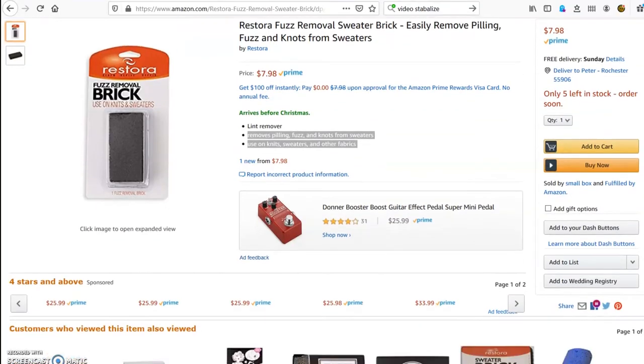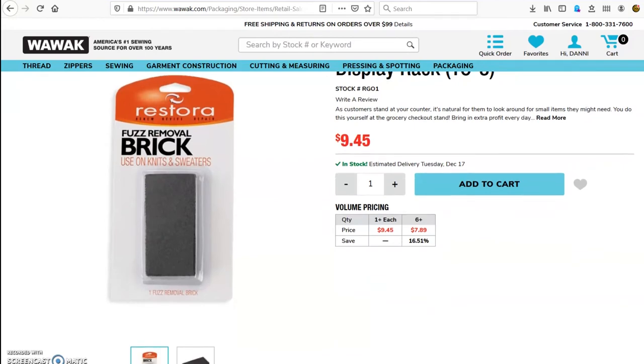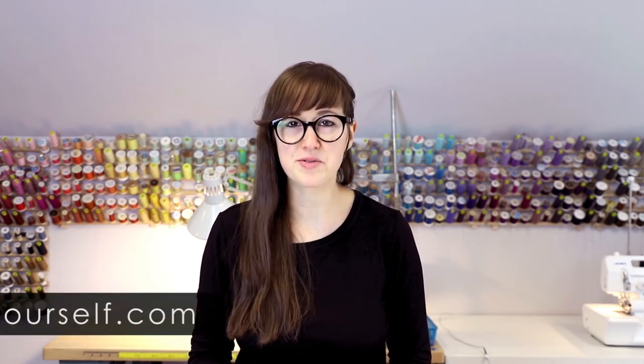To get a fuzz brick or a sweater brick you can go to Amazon or a sewing supply website called Wawak — w-a-w-a-k.com. For more information and courses including downloadable PDFs, visit our website at www.tailorityourself.com. And always remember: measure twice, cut once.